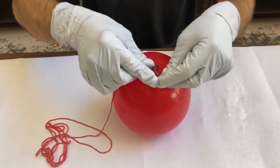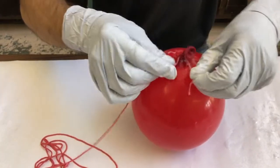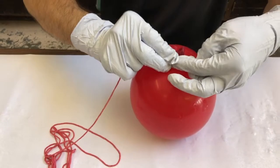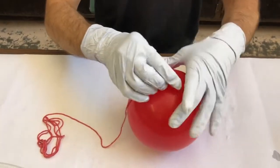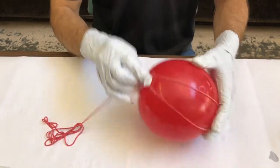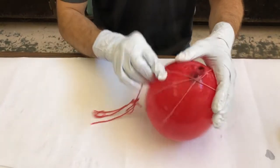We'll now tie off one end of the yarn to the balloon to hold it in place, and then begin winding the yarn around your balloon. The end of this piece of yarn can finish anywhere around the balloon. It doesn't have to be tied down or tucked back in anywhere.